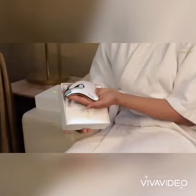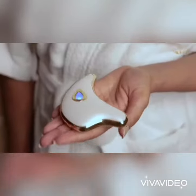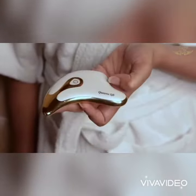The best part about it is that it stimulates collagen production and increases blood circulation. There are two modes. The blue mode is for skin toning and the red mode is for warm massage, product absorption and face lifting.